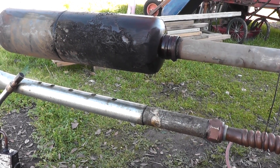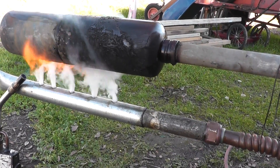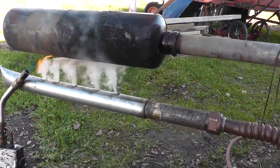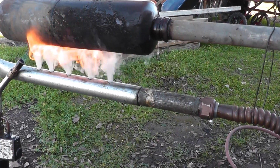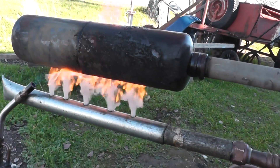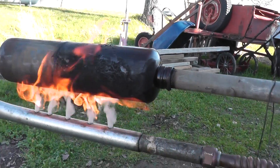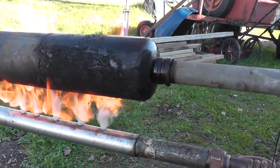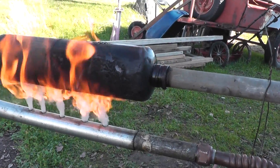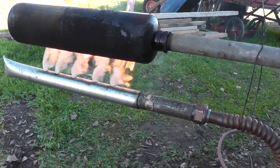One more time here, just a little bit of air. We get ignition — yeah! I don't have a whole lot of oil in the canister, but this should burn until the oil runs out.